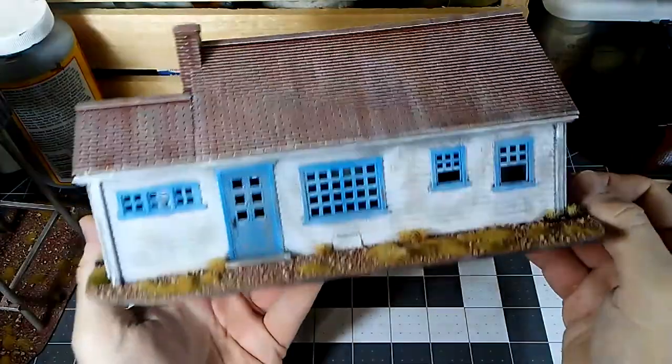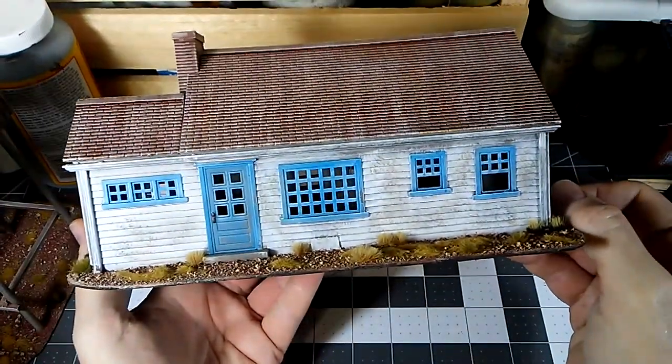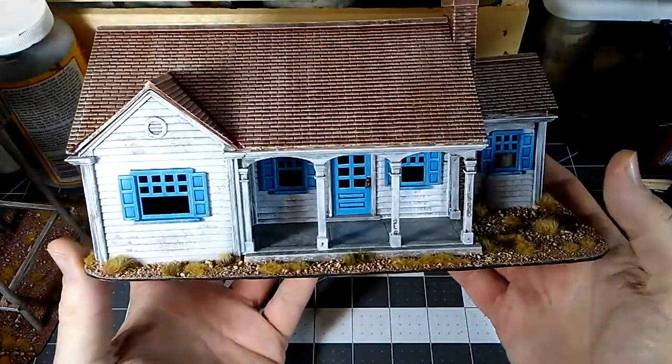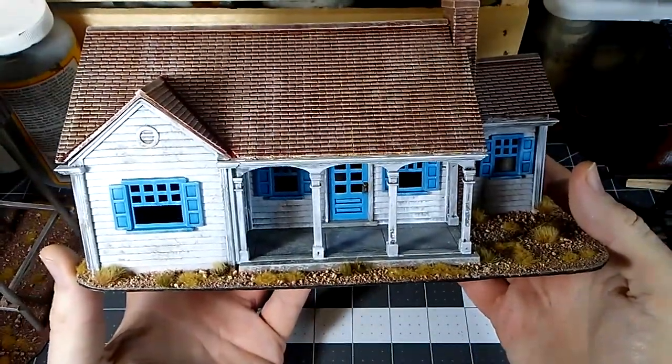I've used it with great success — I have an entire HO scale town I use for a zombie game with 20 millimeter figures. Although now I need to go back and paint it like this stuff is painted, because this looks ten times better.